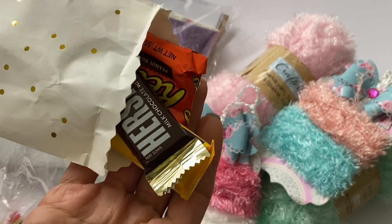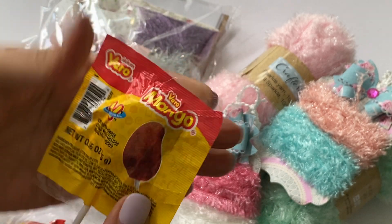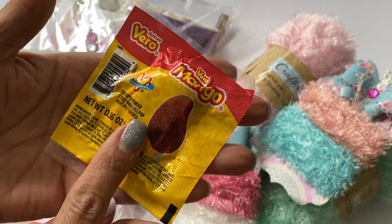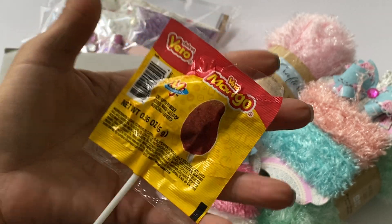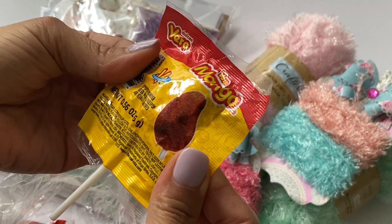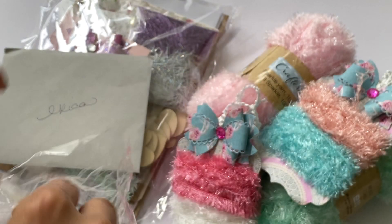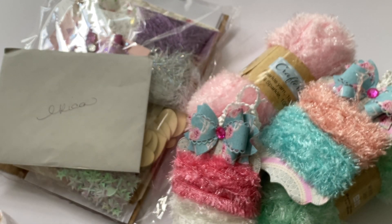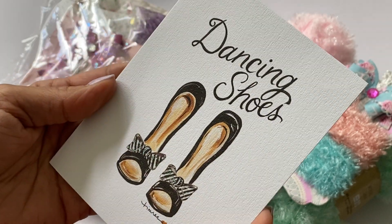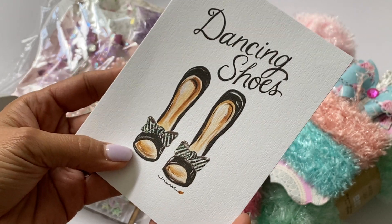Oh, more candy! Oh my gosh, thank you so much Gail, I truly appreciate it. Yes, I love these! Mangoes are my favorite fruit — I'm from Tucson, Arizona, and I'm half Mexican so I know about this Mexican candy and I love it. And this was her card — she sent me this really cute card with dancing shoes. I remember these cards when they came out from Michael's — super cute.